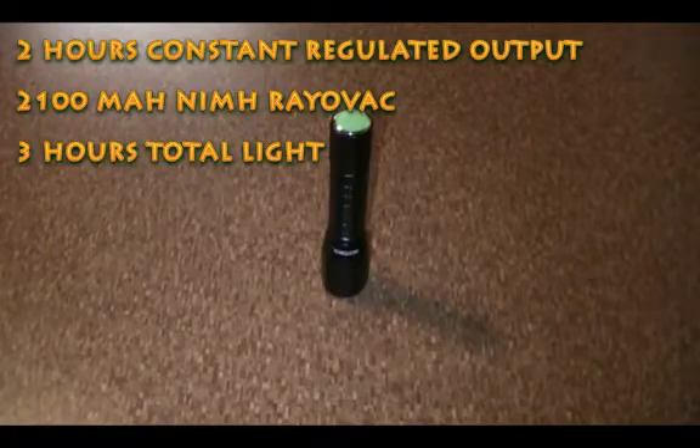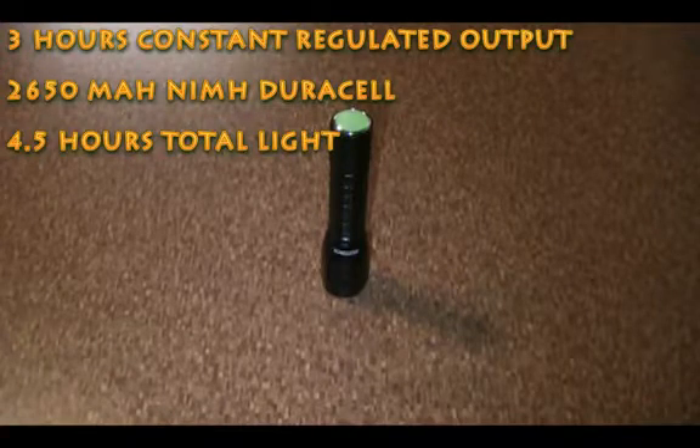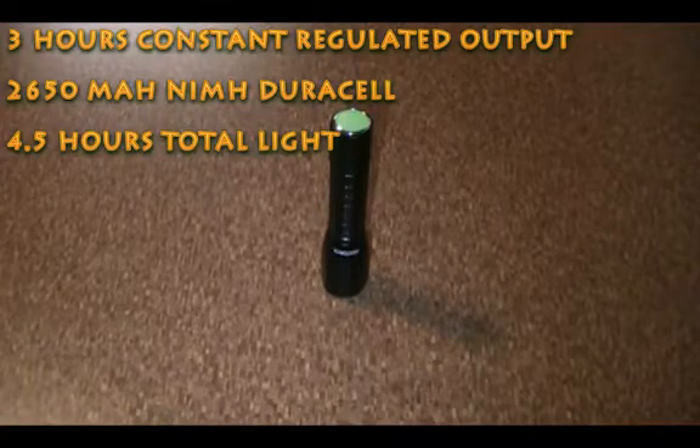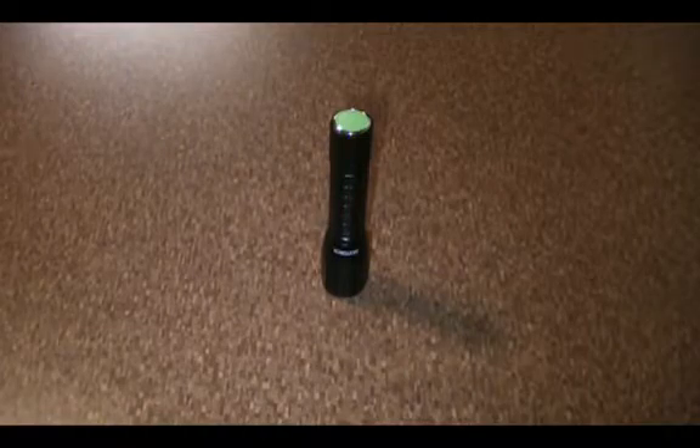It's a one double-A light, so it's nice and small, easily fits in the pocket. You can carry this for everyday carry use, which I've been doing for the past month — works out pretty well. It has a maximum output of 70 lumens and infinite lighting modes, meaning you can program different brightness levels anywhere from 5%,